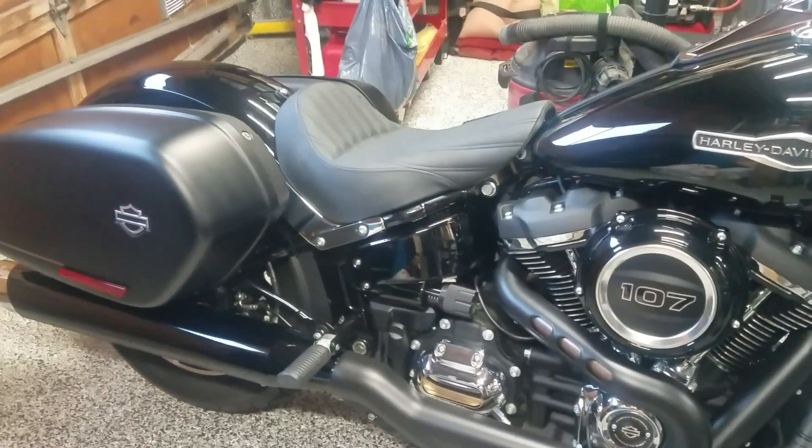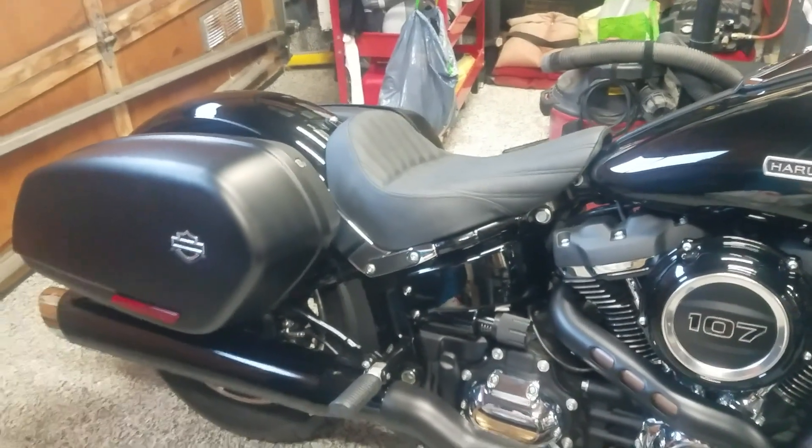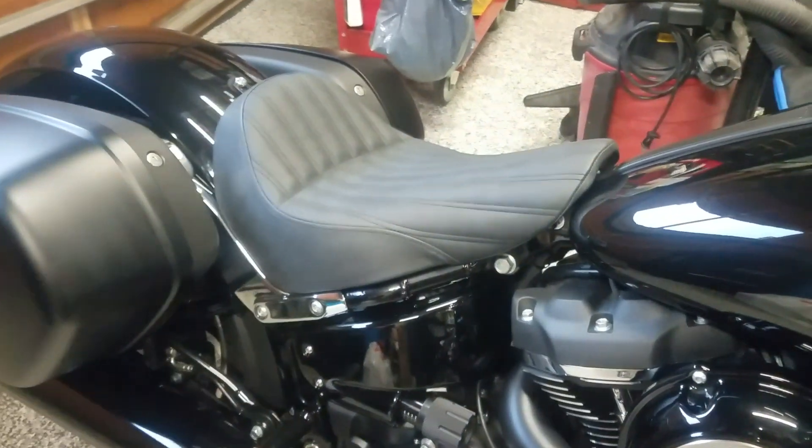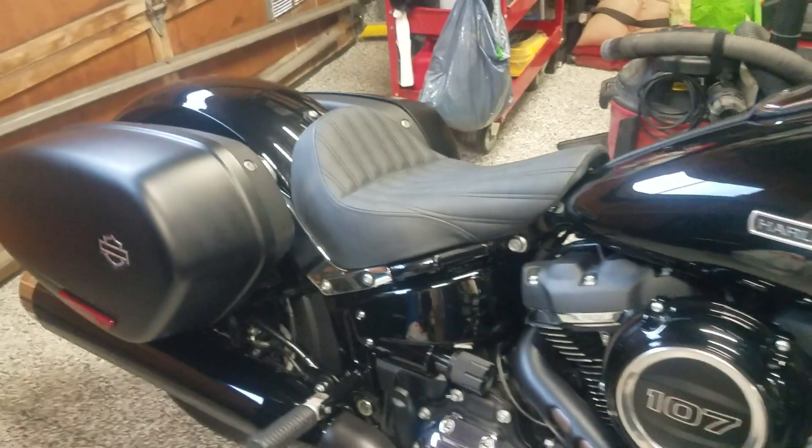And here's my solo seat. That is a Saddleman — only $240. Gives you that solo look.